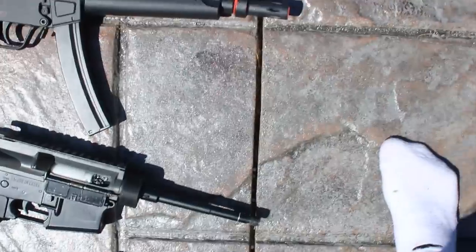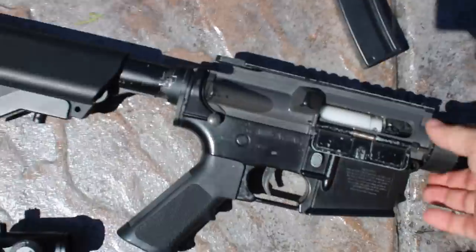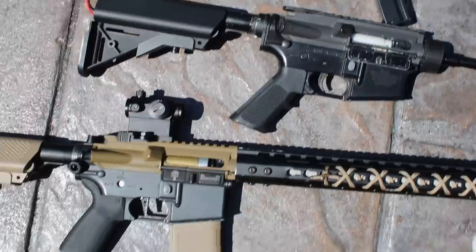Next we have the sleeper build — this is a clear gearbox gun that actually shoots about 20 rounds a second. We're working on building it up and possibly making it super cool, but we can't decide yet.